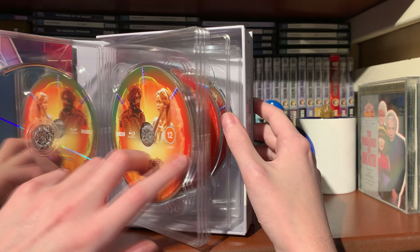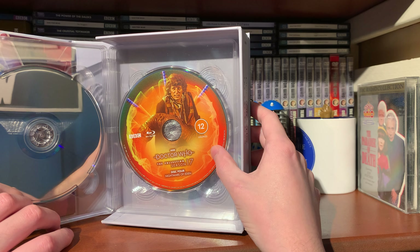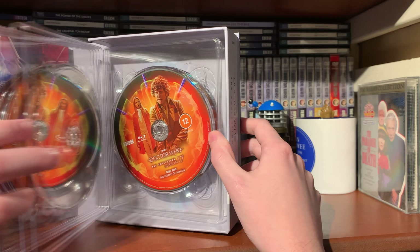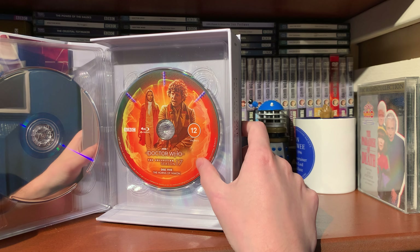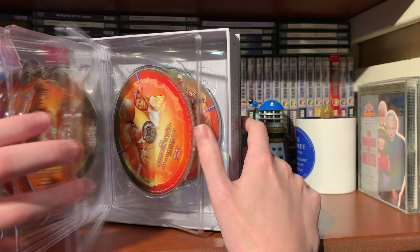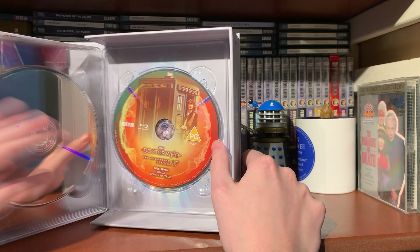Disc three is Creature from the Pit - we've got one of the guards and Romana there. Would have been nice to have the strange creature on the disc, just as a bit of a joke. A bit of an odd choice; would have been nice to have a Mandrel or something for a bit more variety. Disc five is The Horns of Nimon - it could have had Soldeed and Nimon just for the meme's sake. The discs do seem a little bit generic in the sense that it's all Fourth Doctor and Romana.